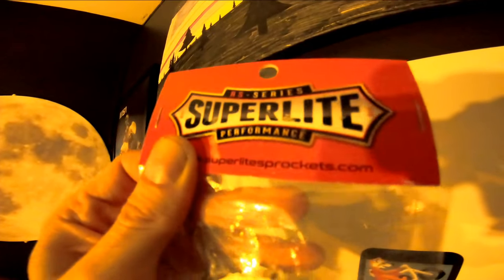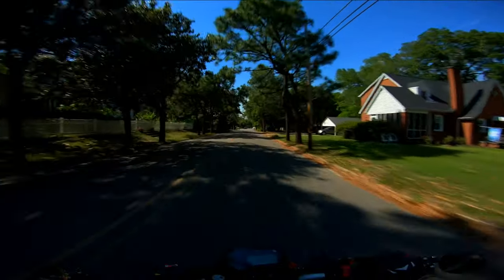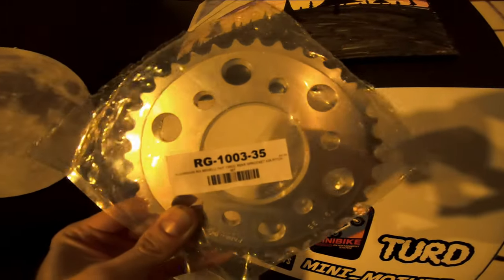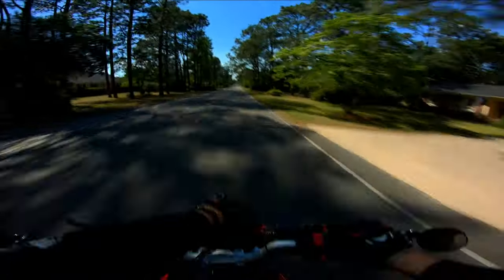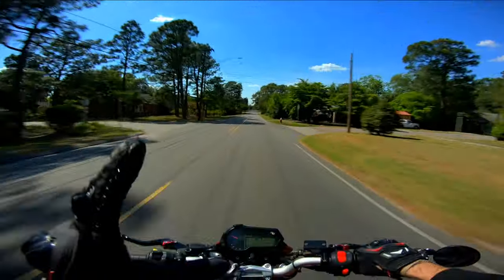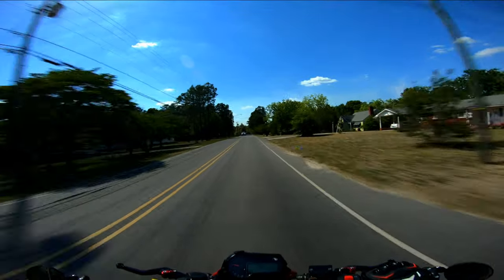I'm also going to have a little sprocket upgrade — a super light chromoly front sprocket. Stock setup is just OEM, so going lightweight. I'm pairing it up with one down on the back, obviously trying to get more top end out of this thing.